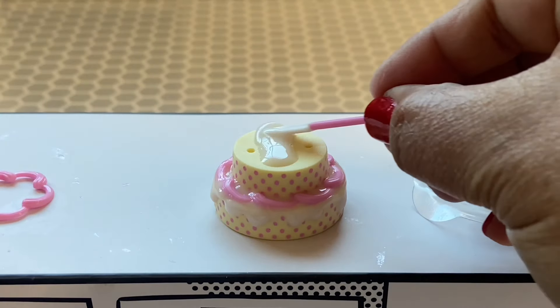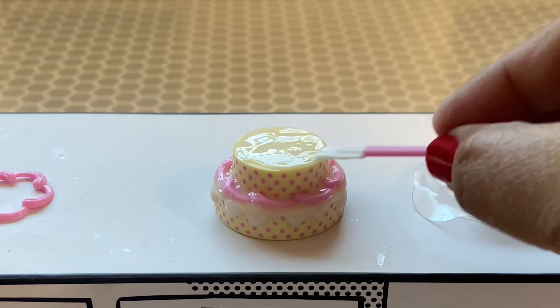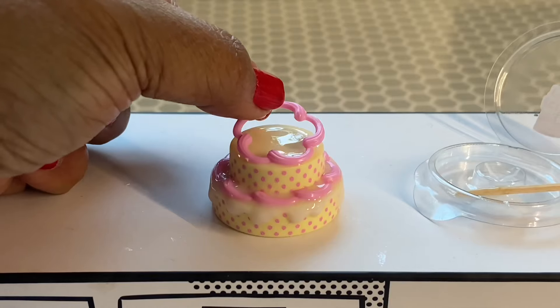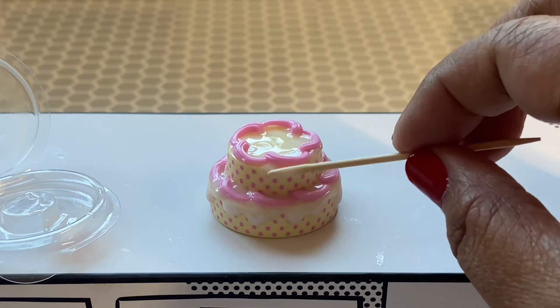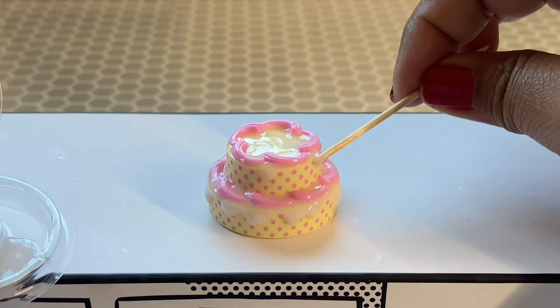Next I'm going to go ahead and work on glazing the top layer. We'll put some glaze and spread it around with our handy silicone spatula. It's okay if you cover up those holes as long as you don't set it before putting in the topper. After I spread the glaze, I'm going to put the icing ring on, then fix the glaze and add some drips.